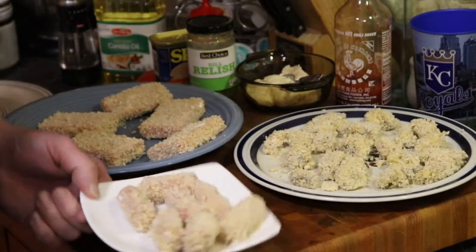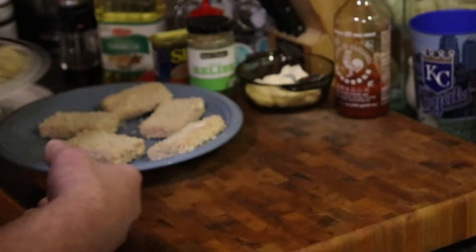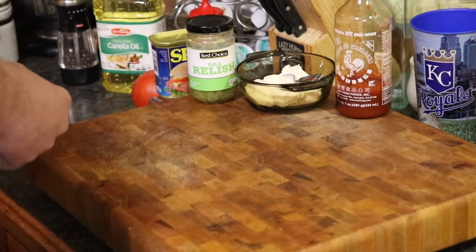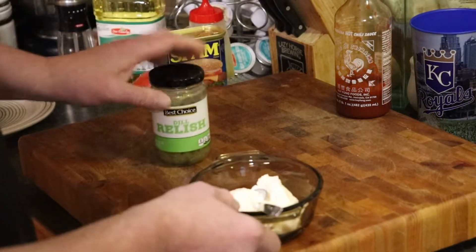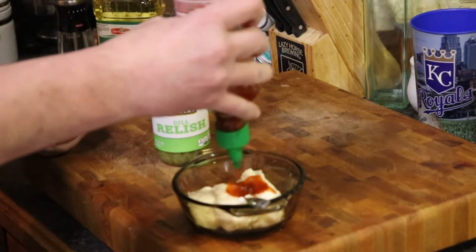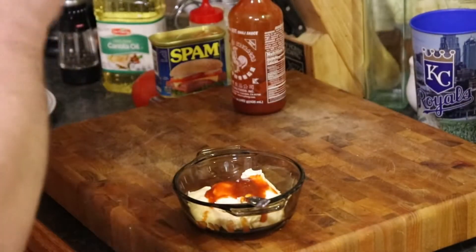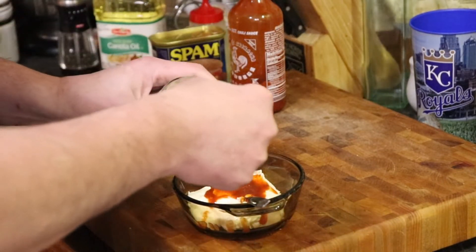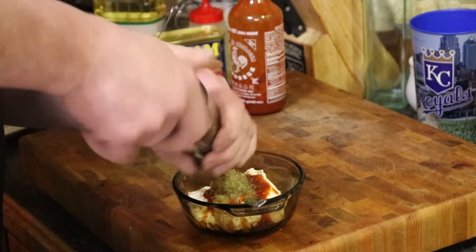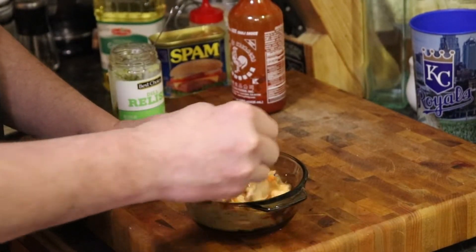Alright everybody, we're back. Here's our Vienna sausage, our oysters, and our spam. To make our aioli topping: four tablespoons of regular mayo, a squirt of sriracha, dill relish — your favorite brand — one heaping tablespoon, and a few cracks of pepper. Mix this up — sriracha, dill relish, mayo.